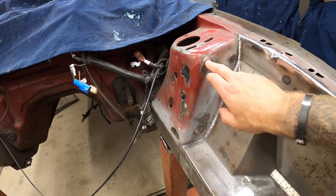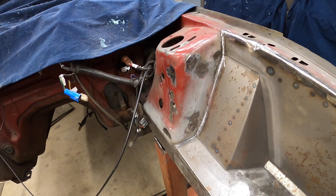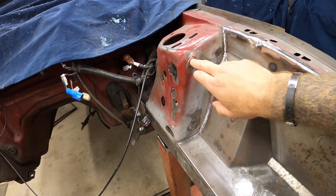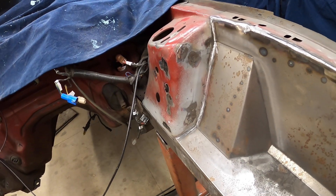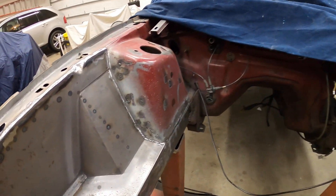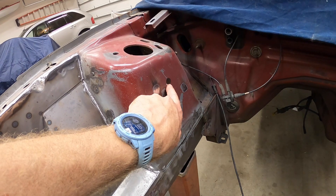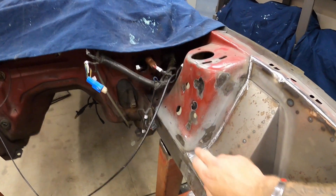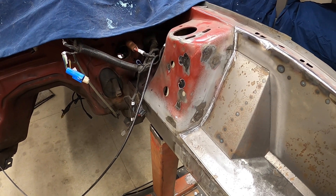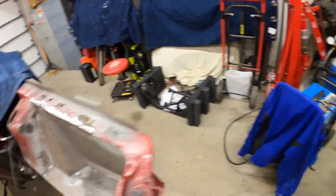I started filling in some of the holes on the shock towers here. I've just filled them in with weld, tried to knock the weld smooth, then find the low spots and fill those in a little bit better. I've been doing that on both sides. For the bigger holes I'll get some sheet metal cut out and fill those in with an actual piece of sheet metal instead of trying to fill them with weld.